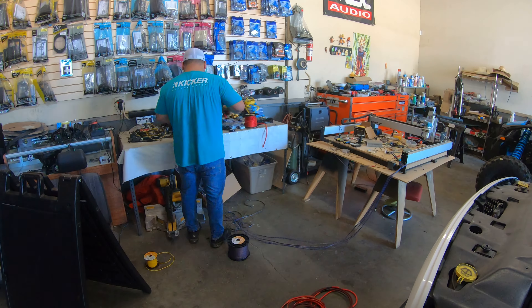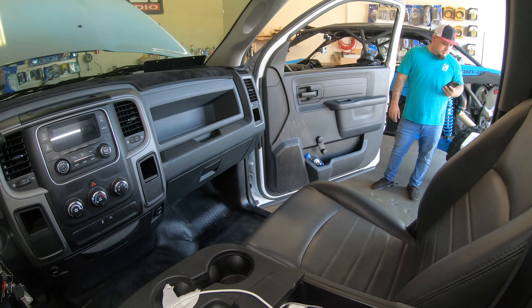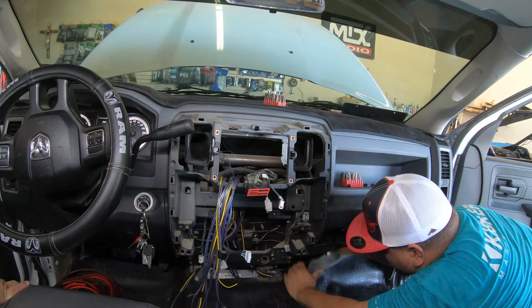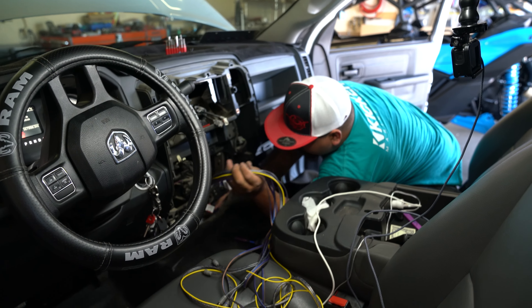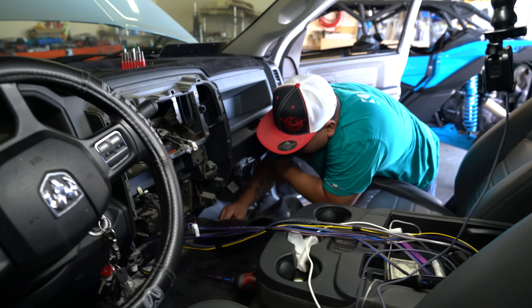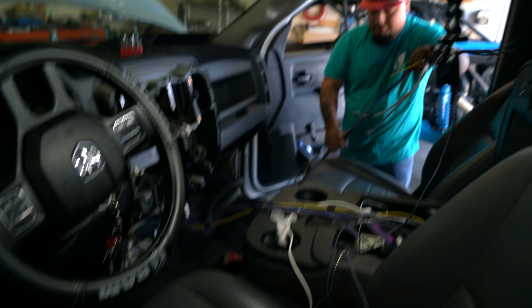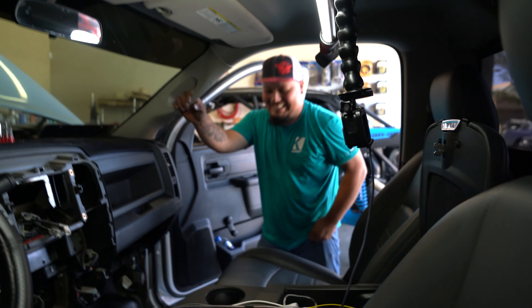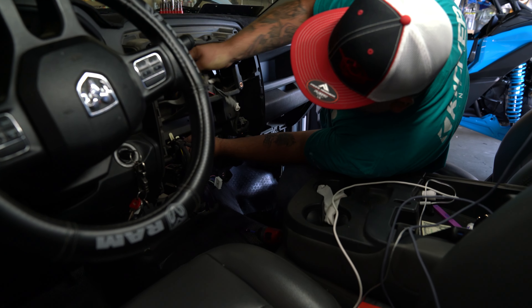Let's get it — let's see him work. He already removed the whole dash and he's running the cables. These are the cables we're running: remote wire, subwoofer wire, four channel, and then we got our four gauge wire on this side for the two amps. How long did it take to finish the car? Six days — just kidding, it's about six hours.